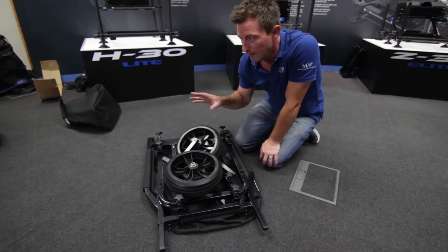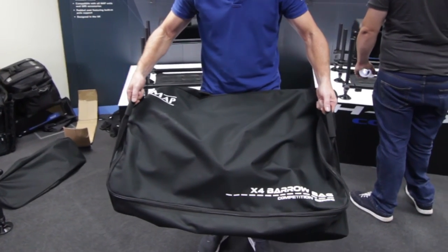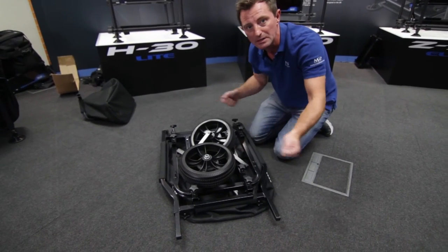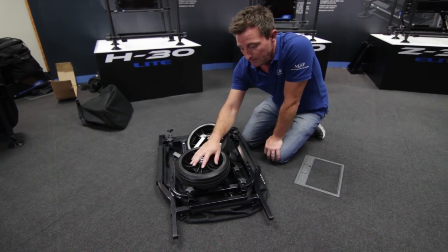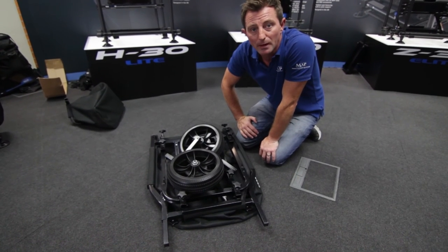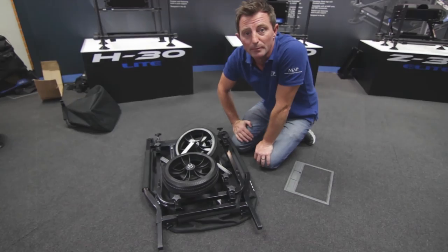The beauty about this as well, it comes supplied in a carry bag. So all this comes into a nice carry bag that you can load and unload into the car. The X2 retails at £99.99 and is available at most MAP stockists in the middle of November.